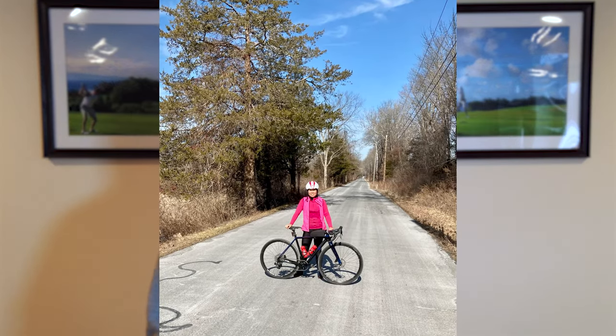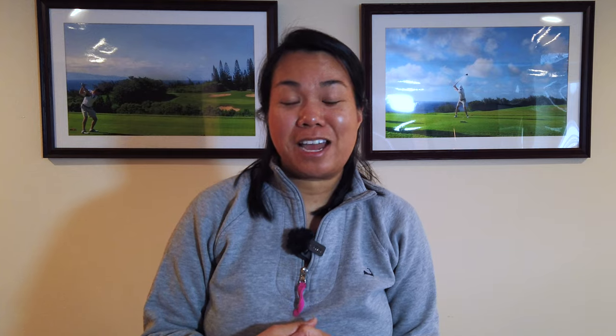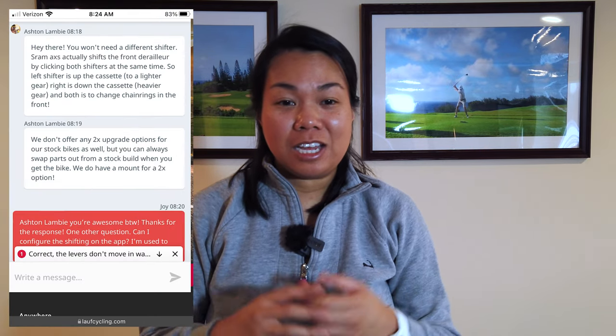It was also great that they had great customer service. Every time I logged onto their website, I'd get this little pop-up on the bottom right-hand corner saying, "Hey, welcome back — do you have any questions?" I actually got to talk to Ashton Lambie at one point and asked him several questions. I would go back on, ask my questions, log off, and log back on again. So he's been my go-to person to answer questions about purchasing a potential gravel bike.